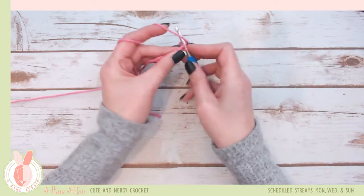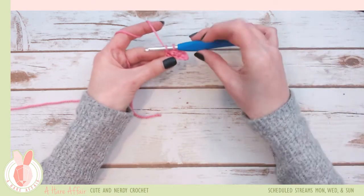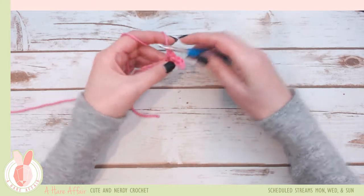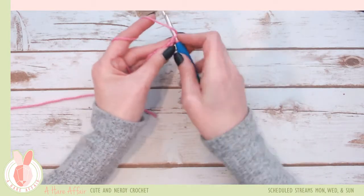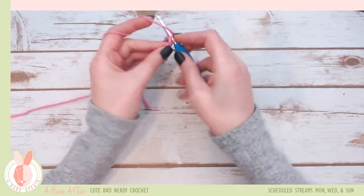To keep your tension nice and even, when you pull up that first loop you want your hook to be parallel with the top of your stitches — that'll help everything be nice and even. We're going to work all the way to the end of this and then turn it over and I'll show you how to do doubles.